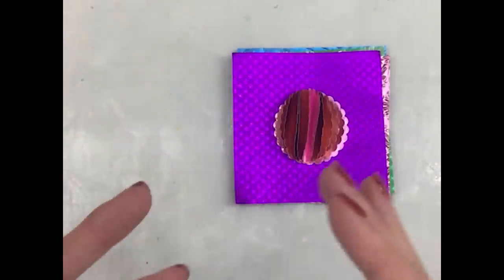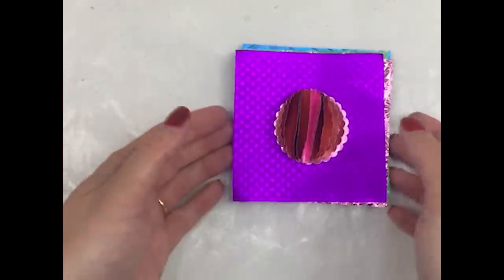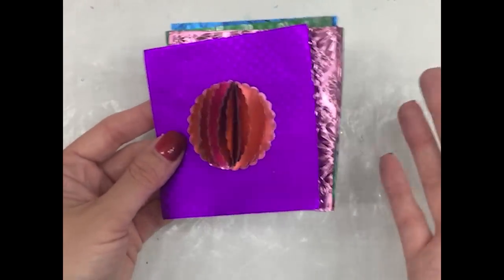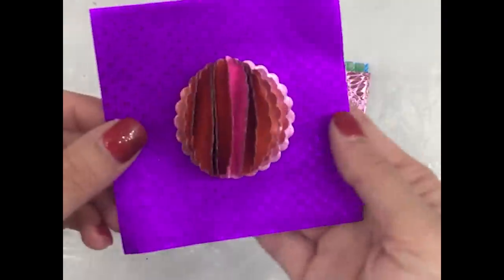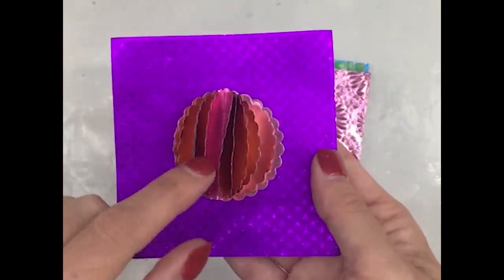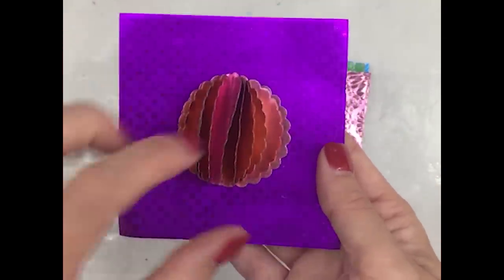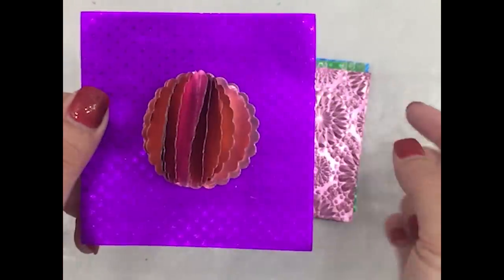I'm going to show you my very favorite technique, but before I do that I want to show you some different ways that you can use this foil paper. I'm basing this off of the samples that I created for the booth. This is basically a couple scalloped circles that have been punched. I just folded them down the center and adhered them to a piece of Renia Foil Paper.